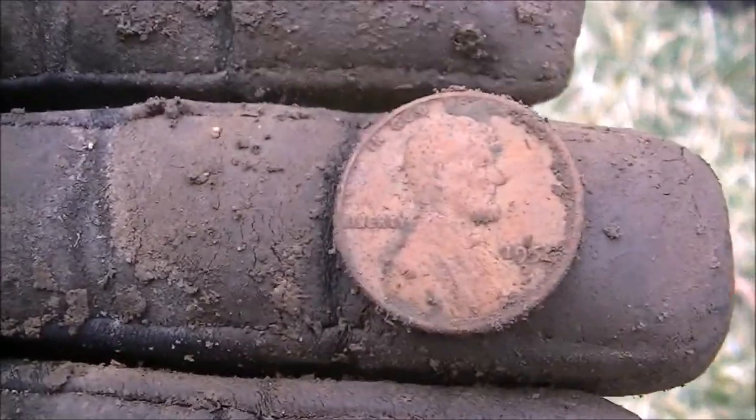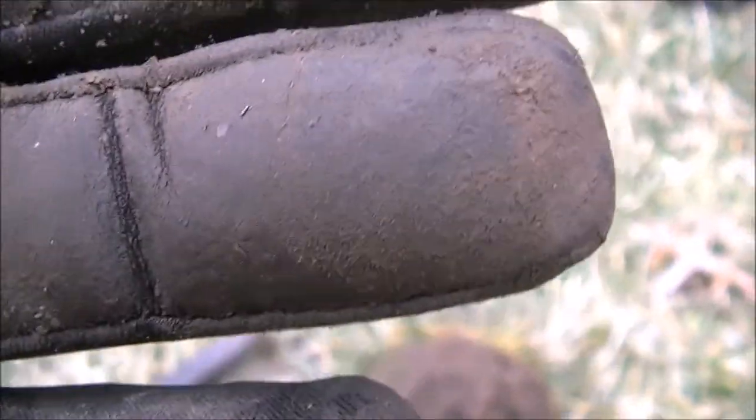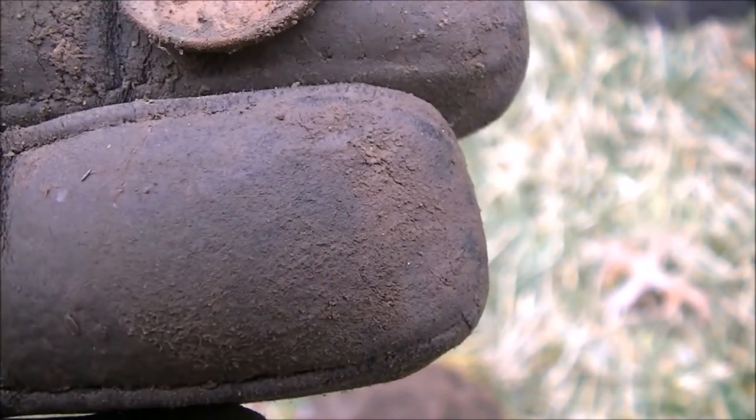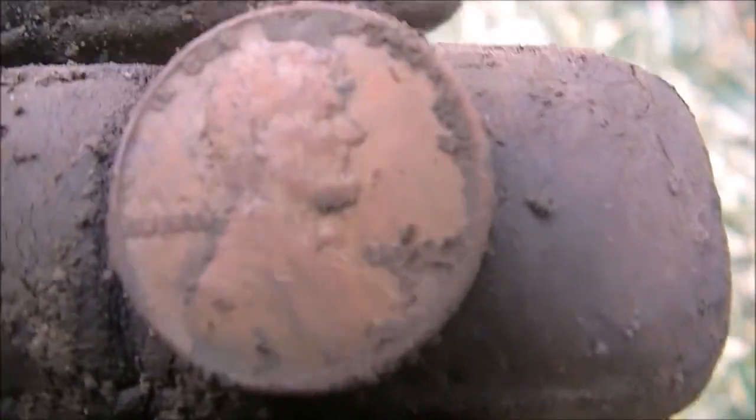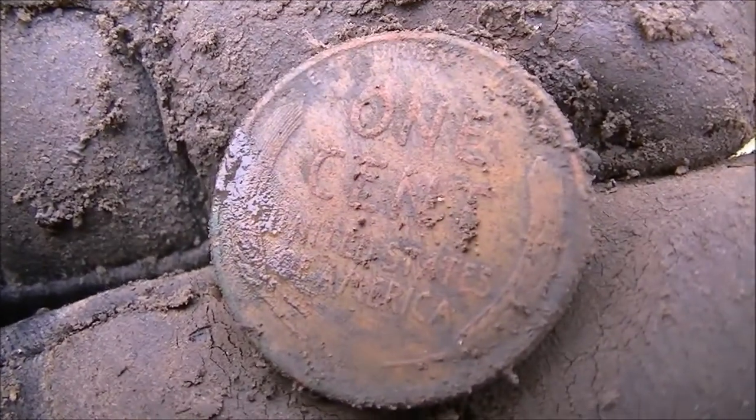Finally got a wheat penny here. I think it's in the 50s. Yeah, I think it's a 54. I can't read it, my eyes are terrible. But first wheat of the day. That's cool.